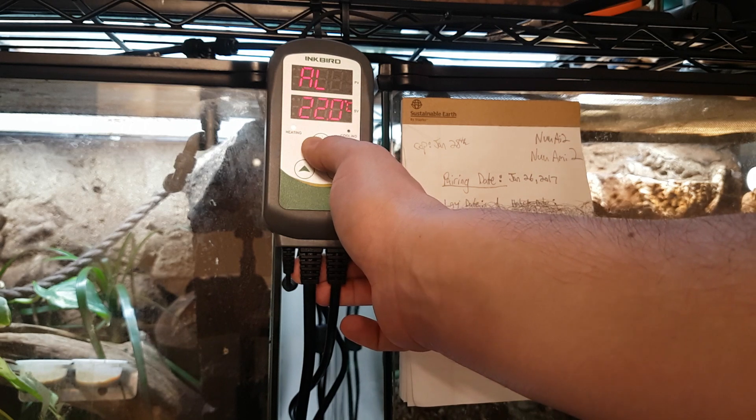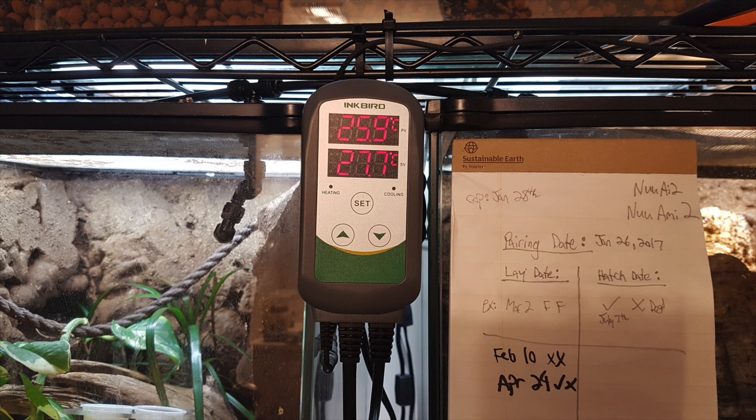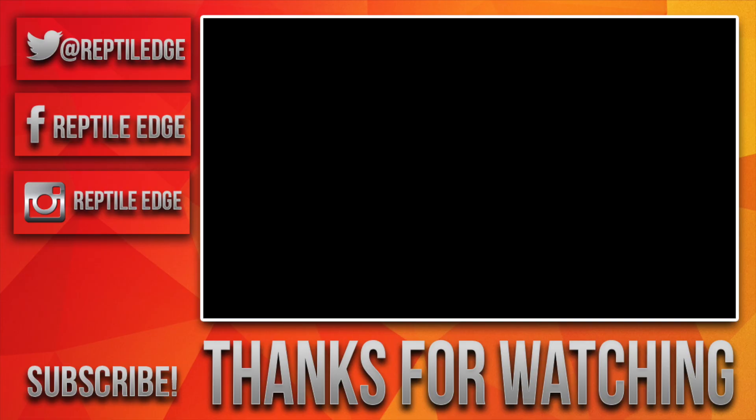Remember to press and hold for three seconds to set it. As you can see, everything's already reached temperature and we're good to go. And there you have it — we unboxed and set up the Inkbird Thermostat. If you like this product, please find a link to it in the description. Thanks for watching. If you liked the video, drop a like below and comment if you have any questions. Be sure to subscribe for future content.